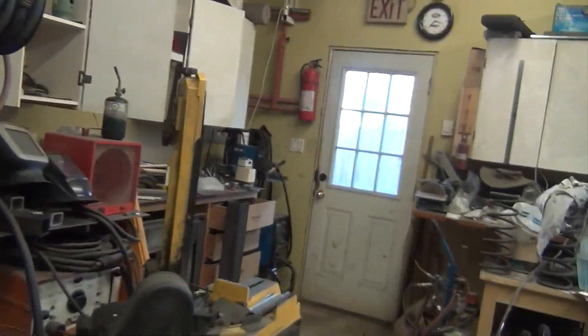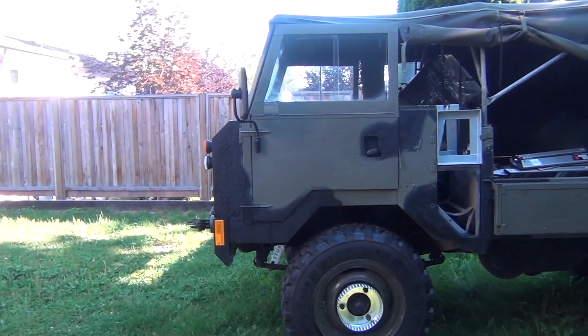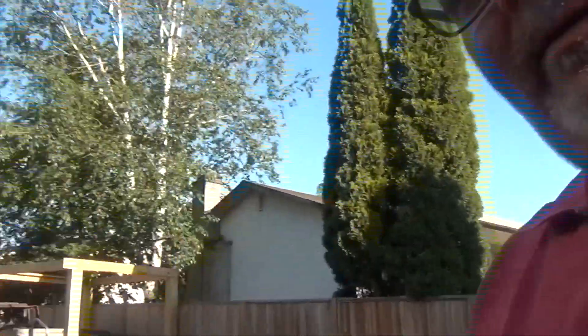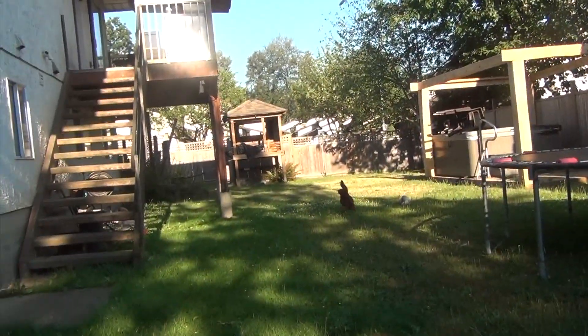Good morning guys, welcome back to Many Projects Not Enough Time. I'm Andrew. I think it's time to introduce the new truck to the fleet, so let's go take a look. We've probably got Timbit here yapping at me to throw his frisbee this morning. All right, so here it is — Land Rover 101. Good morning Timbit, yes fetch, thank you.